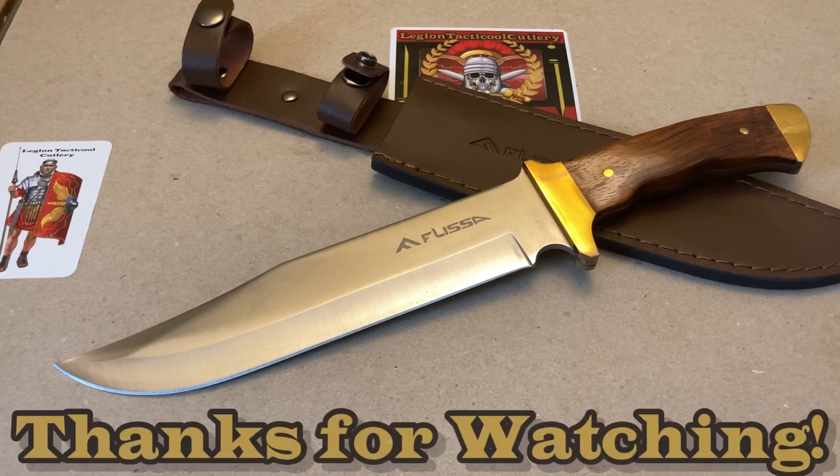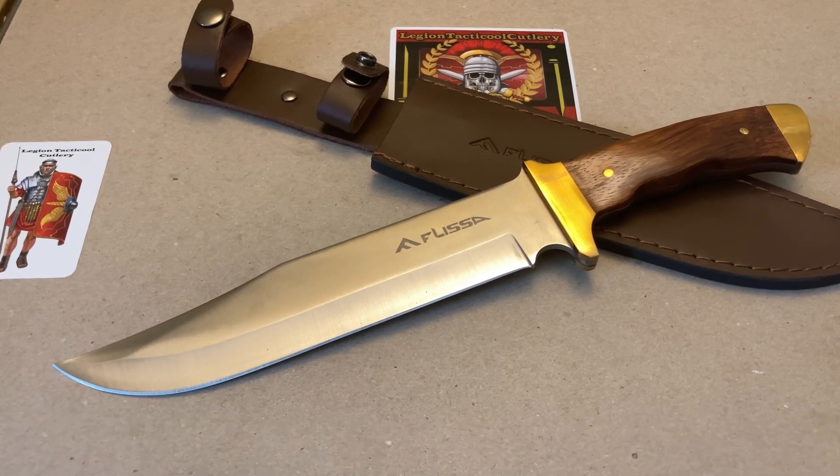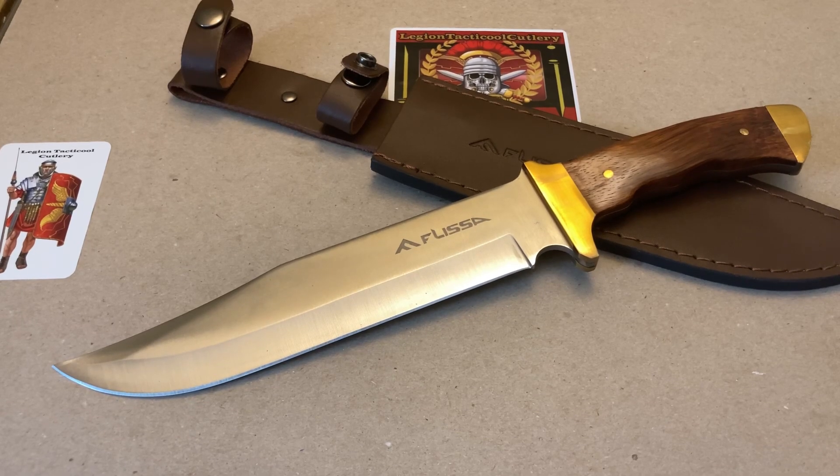Troops, legionnaires, and new recruits — thank you for taking the time to check out this video. This is just an initial impressions review. I hope you enjoyed it and I will make sure that this knife is put through its paces when I get the chance. Thanks again guys.